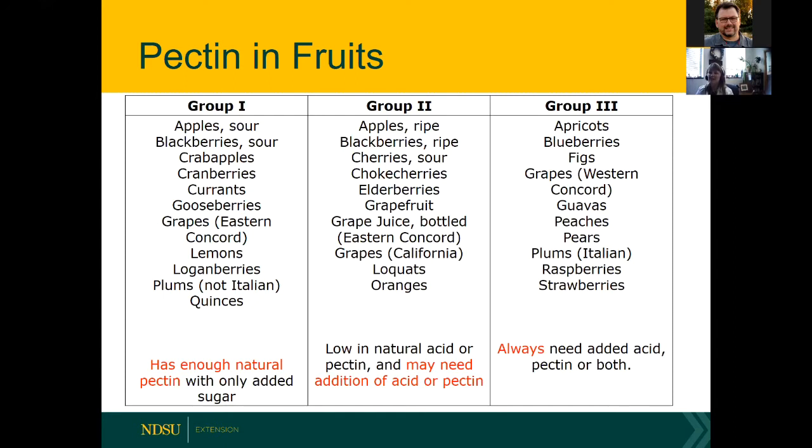Group 2 fruits — including ripe apples, ripe blackberries, sour cherries, chokecherries, elderberries, grapefruit, bottled grape juice, grapes, loquats, and oranges — are lower in natural acid or pectin and may need an addition of acid or pectin. Group 3 fruits, including plums and pears, need added acid, pectin, or both. Making jams and jellies without added pectin is a bit of experimental kitchen science.